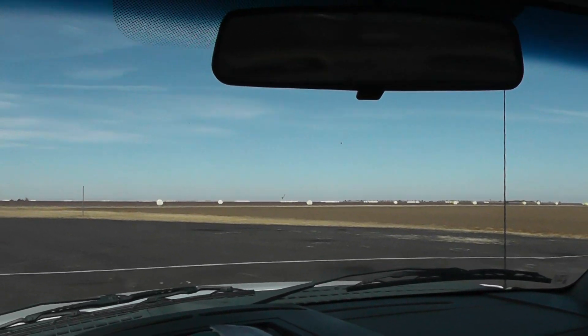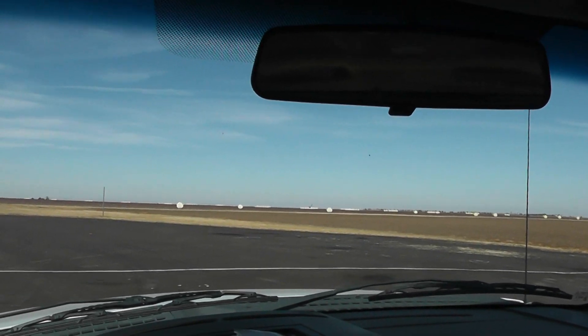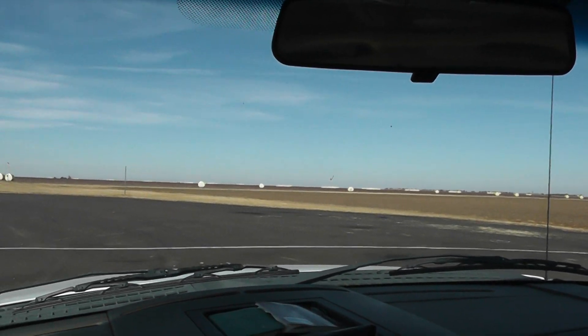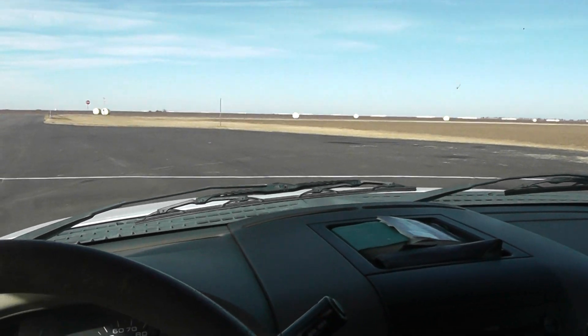I've screwed it up twice now. Let's see if I can do this a third time, and maybe it'll be a charm. I'm setting the compass zone adjustment for your 2005 Ford F-150.